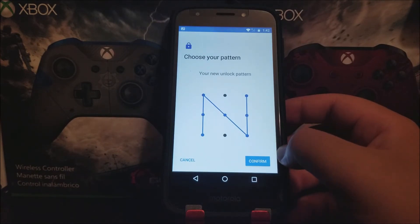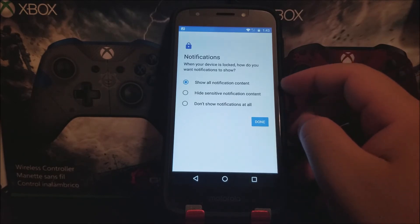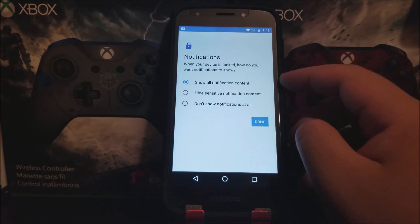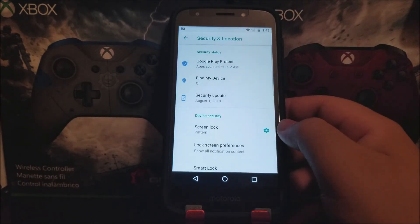That's it — it has been confirmed. Tap where it says Confirm. Now it says Notifications: when your device is locked, how do you want notifications to show? You can either show all notification content, hide some notification content, or do not show notifications at all. I'm going to leave it as Show All Notification Content, so tap where it says Done. The device is now protected.